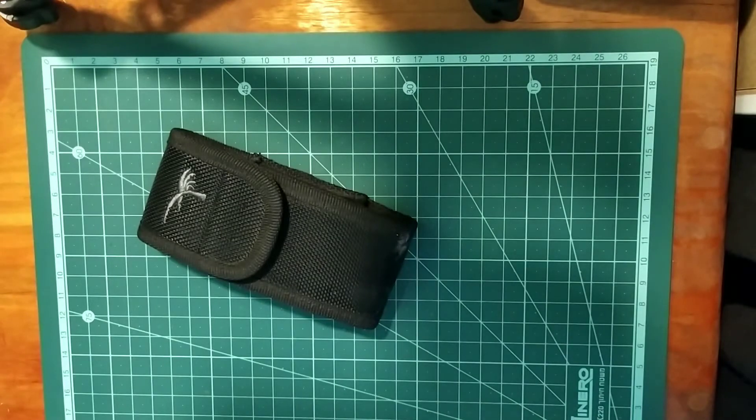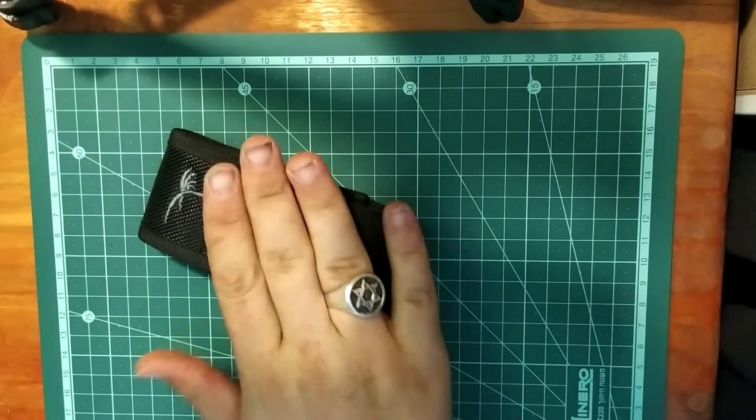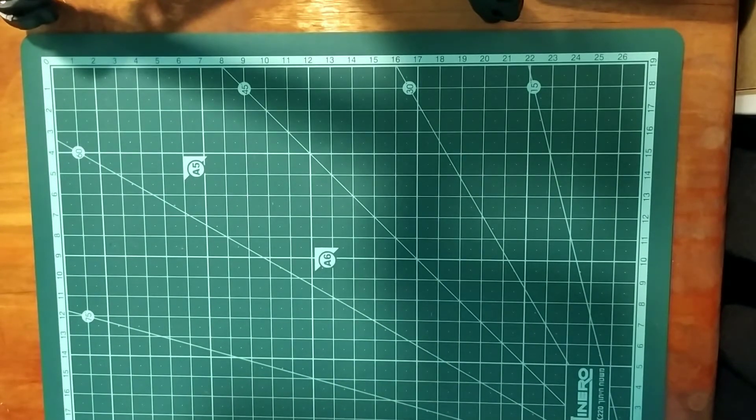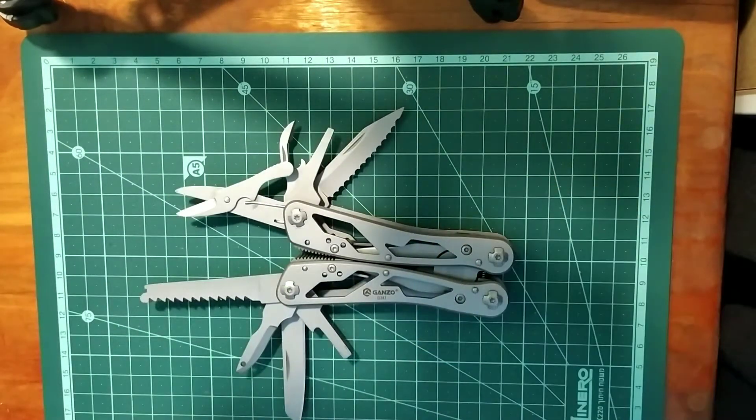I took this tool from my brother because I had one like it — I lent mine to a friend and he hasn't returned it yet. So I borrowed my brother's just to show you this tool.